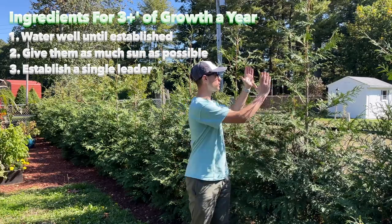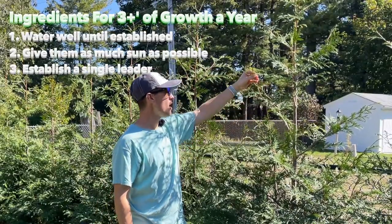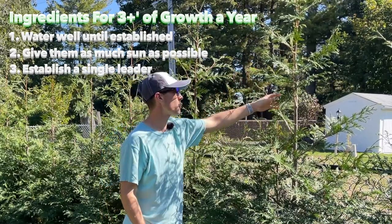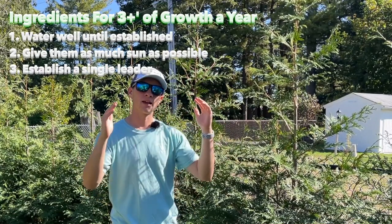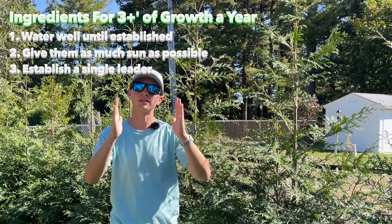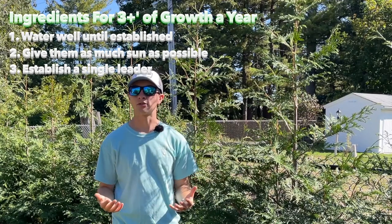The other biggest thing is establishing a leader. Because if you have multiple leaders coming up — like you can see this one here, how there's this second one coming up — this is going to inhibit some of the height growth. Especially if you have two main leaders that are kind of side by side, it's going to take longer to get up to that height because they're trying to put the energy into two different leaders. So if you have one main leader, it's going to grow the absolute fastest.